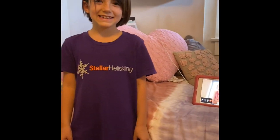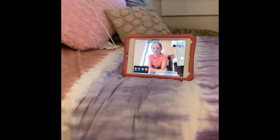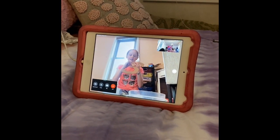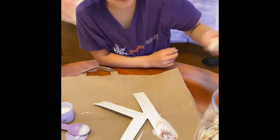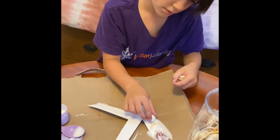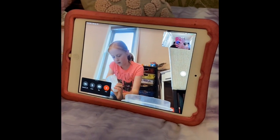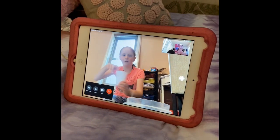Let's get started! I'm going to stick the glue on to your letter, then you're going to put your seashells on the letter.